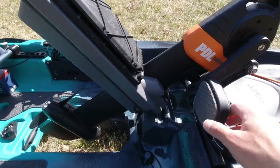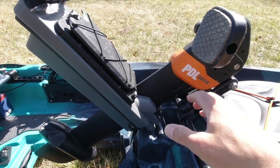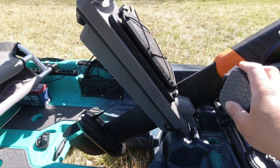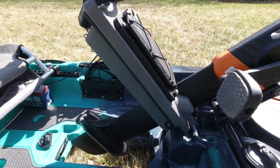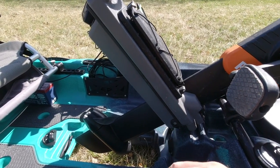The pedal drive system on the Topwater 120 is a PDL drive from Old Town and it is a prop-based system. What I like about this is it's instant reverse, hands-free. I don't have to reach down and pull a lever or anything — I can simply just change the direction I'm pedaling and that gives me the ability to slow down or even change direction.